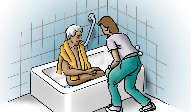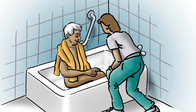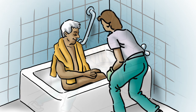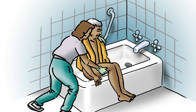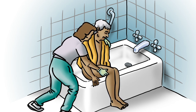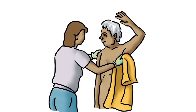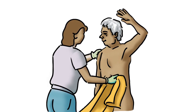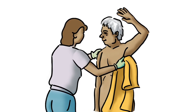Let the water out of the tub. With a towel over his upper body, help the patient sit on the edge of the tub. Support the patient and help him swivel his legs over the edge of the tub. He can rest for a while if need be. Help dry the rest of the body, paying attention to under the arms, other skin creases, and in between the toes.